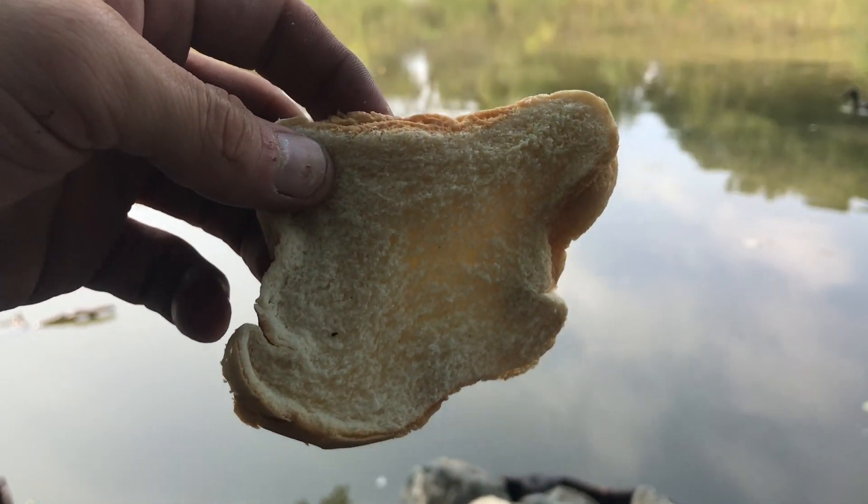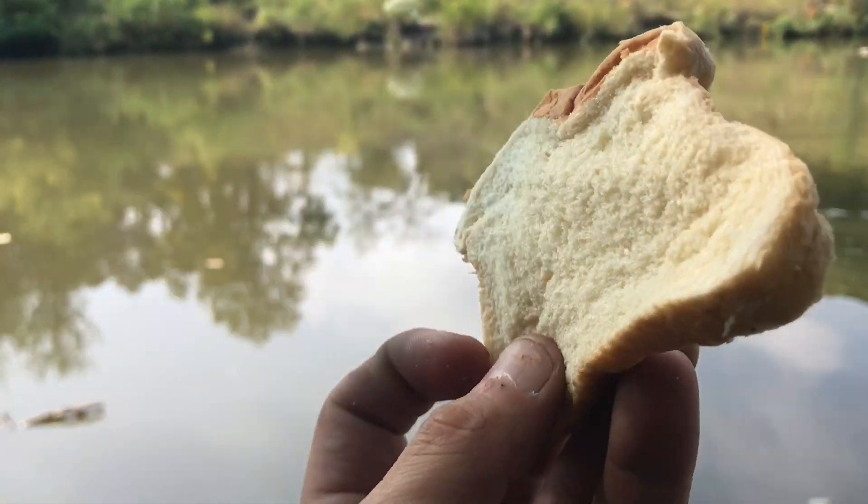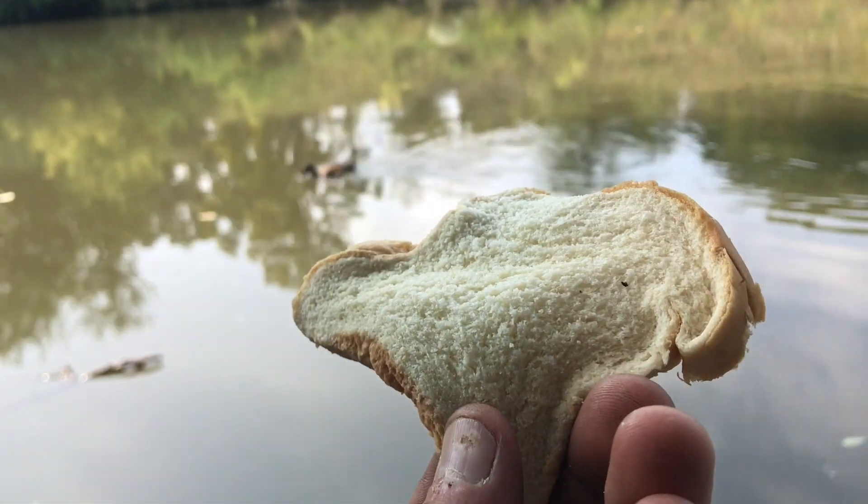Have you been wondering how to catch massive fish on just a simple old piece of bread like this? Well, stay tuned to find out.